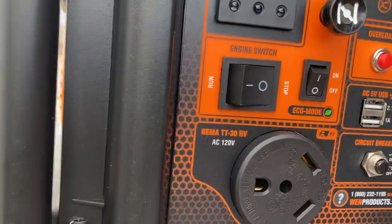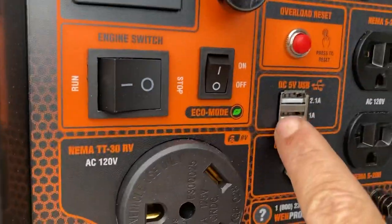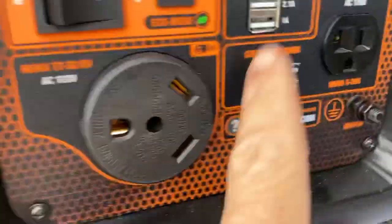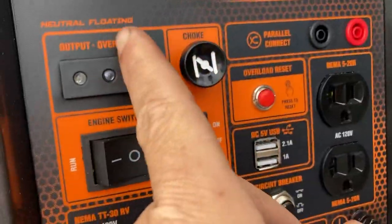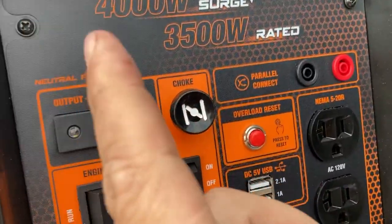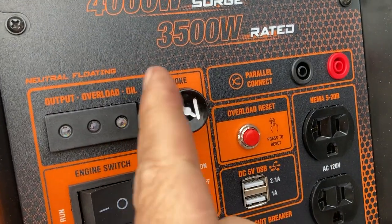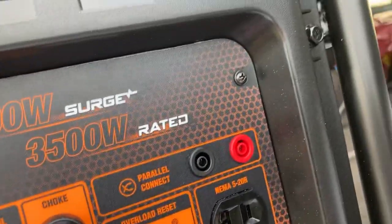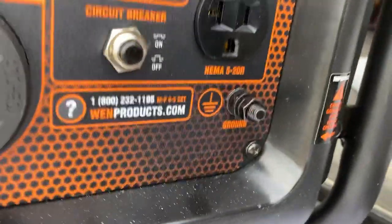It has an eco mode, so if you're not running a big load you can do that and it'll save on fuel. There are a couple of direct DC outputs and USB ports so you can just plug your phones and stuff in, a circuit breaker, and you can parallel connect it with another one of these — so that would give you 8000 or 7000 running watts, which would be really cool. And a ground lug so you can ground it out.